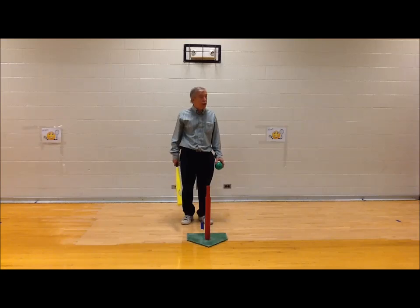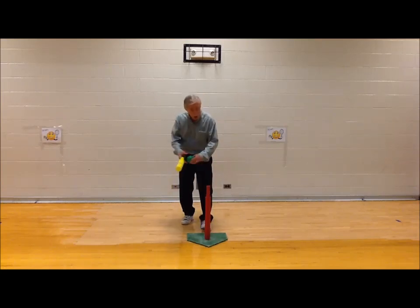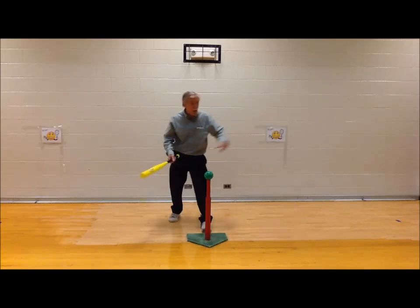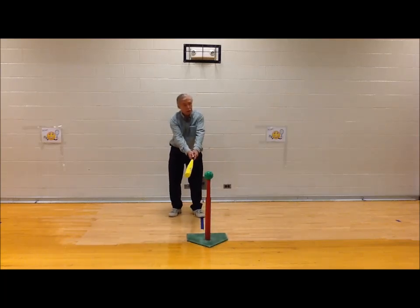The next one is two-hand striking, or batting. Watch how I bat the ball. I'm going to bat it straight ahead. Watch me — hit the ball straight ahead.